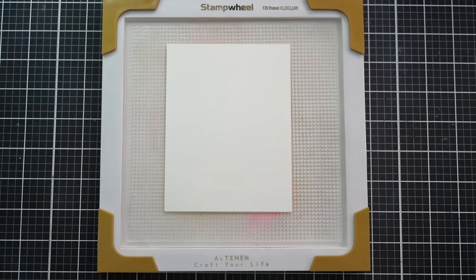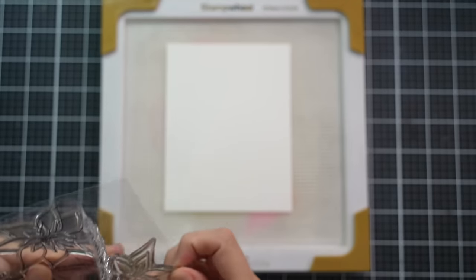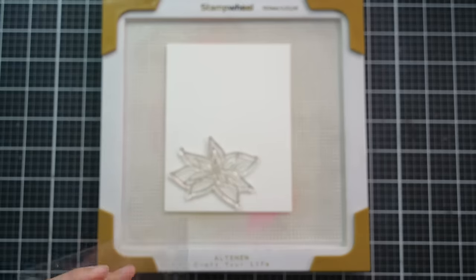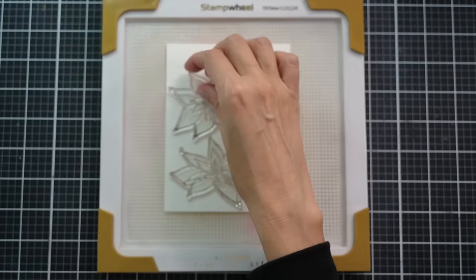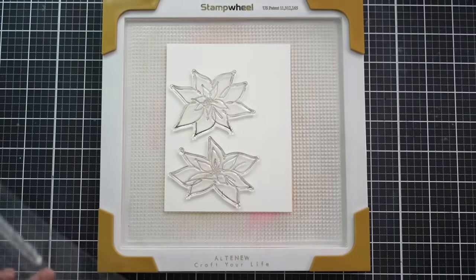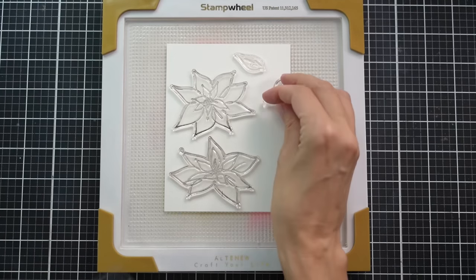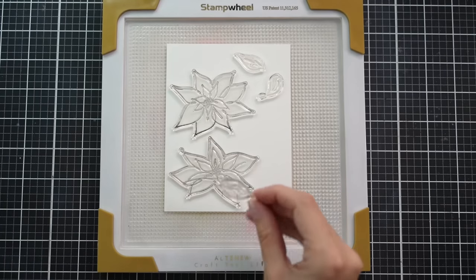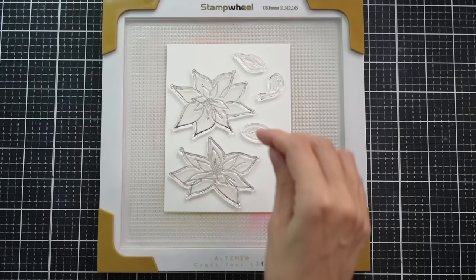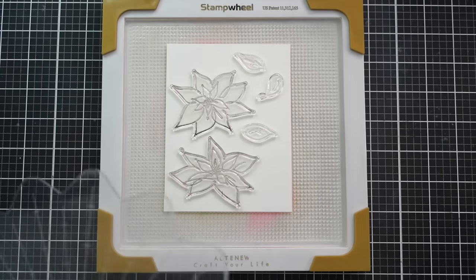In addition to the flowers, I'm also going to cut the leaves — I might do two of each leaf just so I can really play around with the arrangement and make sure I can create a really full looking card. I'm going to place two poinsettias there, leaving some space for the die cutting. Our dies, for the most part, have about a one millimeter border around the edge, so if you place these too close together you might not have space to accommodate the dies.